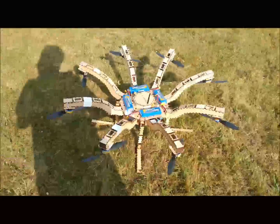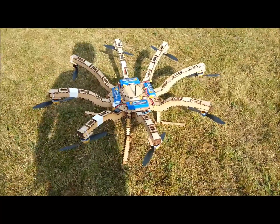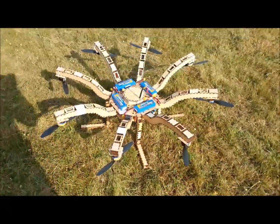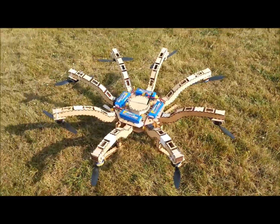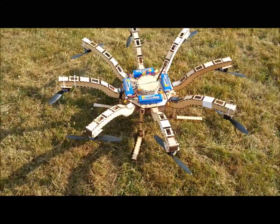Hey there YouTube! This is my new octocopter. I built it in 8 hours for a BBC interview which I had the next day. I'm personally extremely proud of it. It flies brilliantly as you'll see in the following video. It's a beast, really.